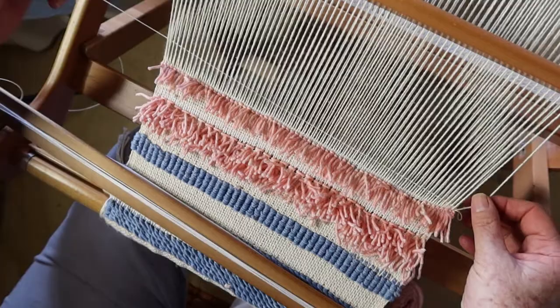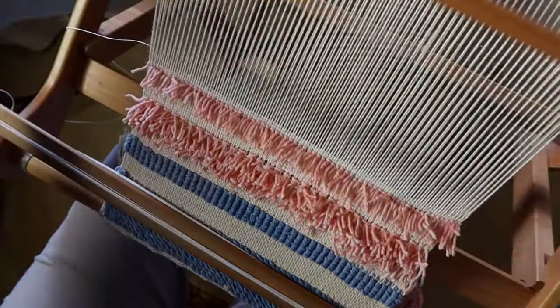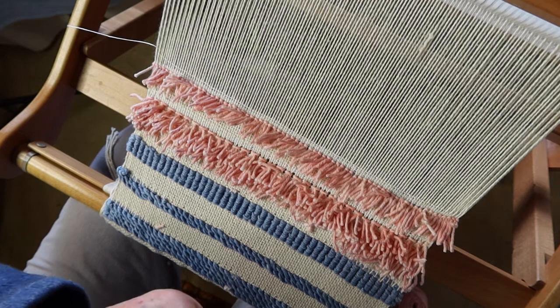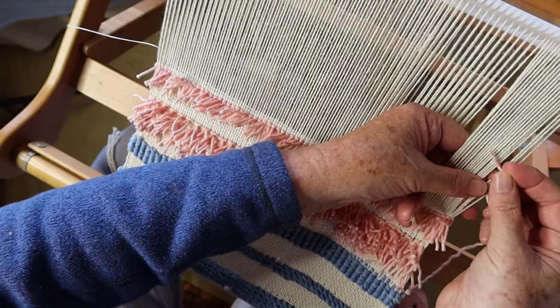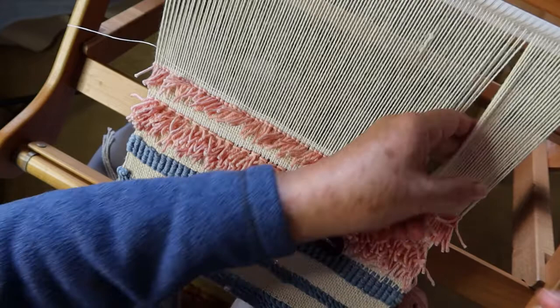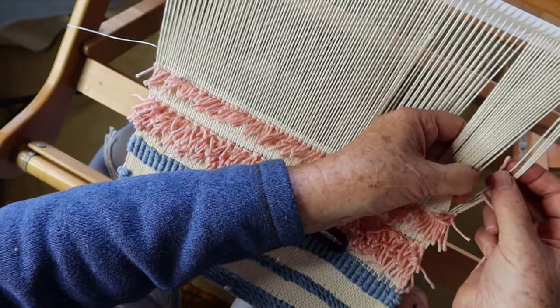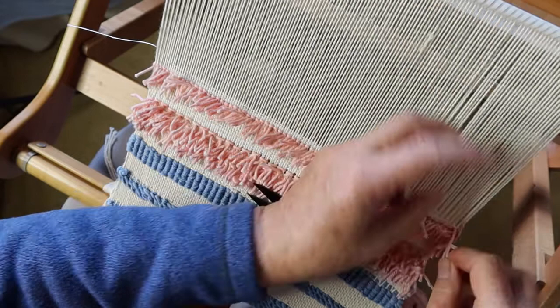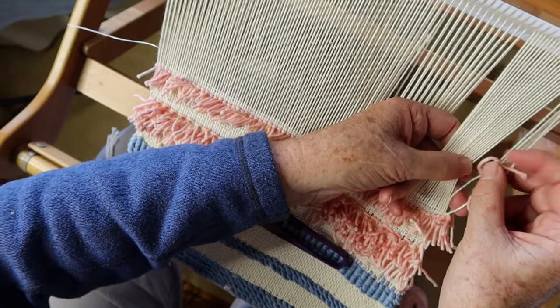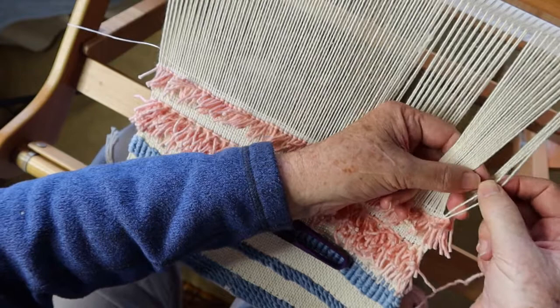Now I'm ready to do another row of knots. The process for the second row remains exactly the same as the first. I tuck my shuttle behind the reed, working on a closed shed, and start again from the right-hand salvage — my yarn goes in over the top of those two, pull it down, and snip it off. These little snips are worth their weight in gold when doing something like this, especially if your fingers are getting a bit knobbly — being able to pick them up and put them down without any fuss is worth so much.